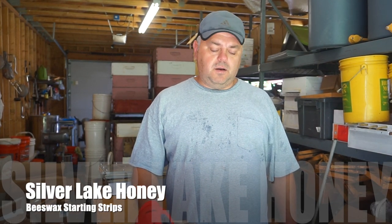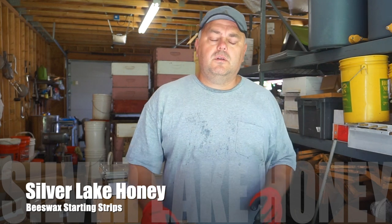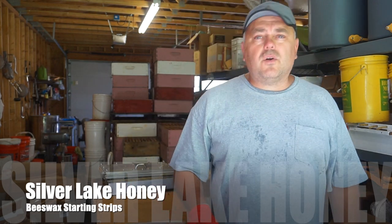Hi guys, welcome to Silver Lake Honey channel. Today I'm making wax strips that I use in comb honey production, candle making, and also in queen production.